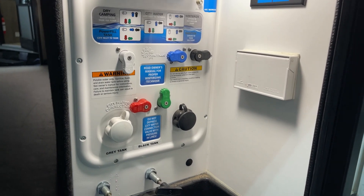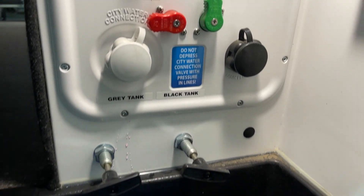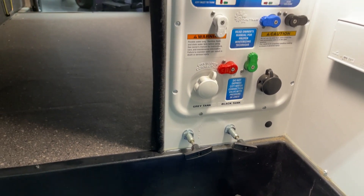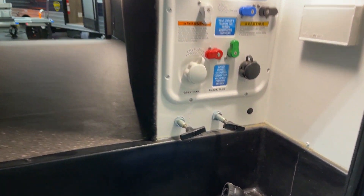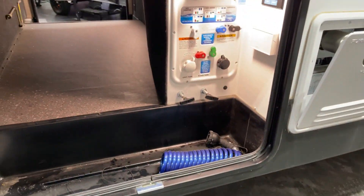GFCI protected electrical outlet over towards the right. City water connection on here as well as black tank flush. Down below is your valve configuration. All of this in one unified, neat, heated, and out-of-the-way area. You pass through your utilities right underneath where the hose is lying, and shut the door.